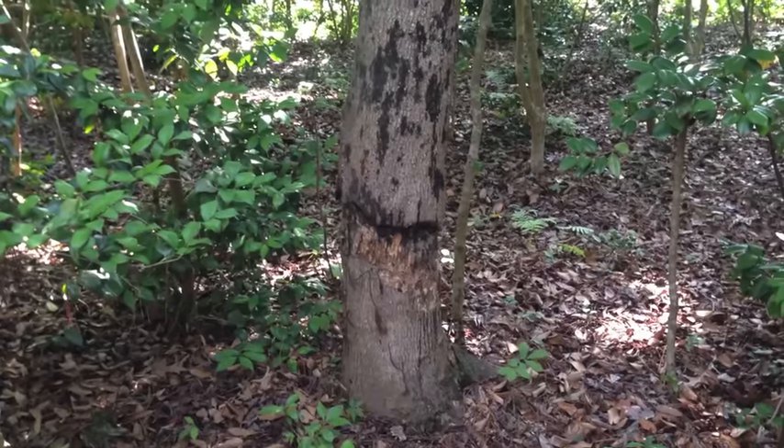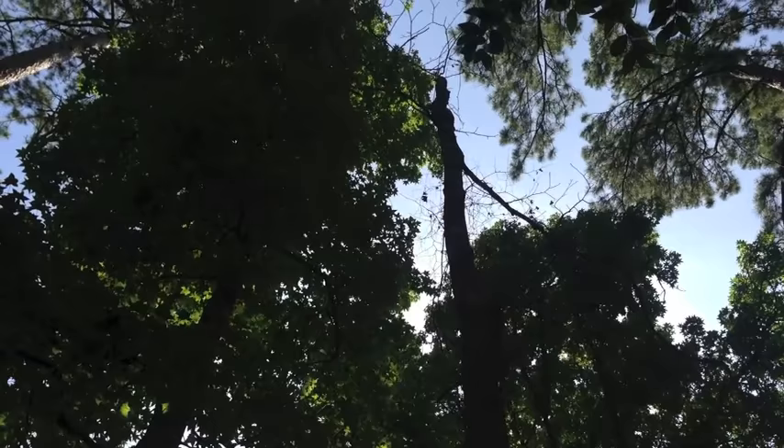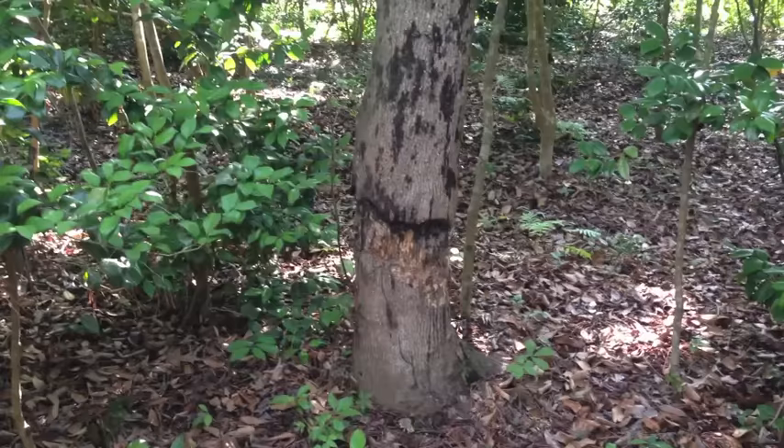I know that girdling will kill a tree. That's how I killed this sweetgum, but it's a slow death. This tree took several years to completely die out. I have another tree that I want to kill, and I'm going to try a method that I hope will be faster.